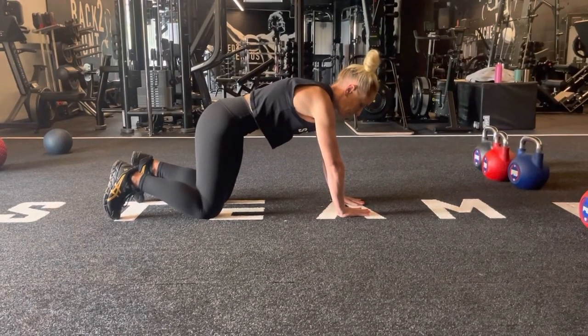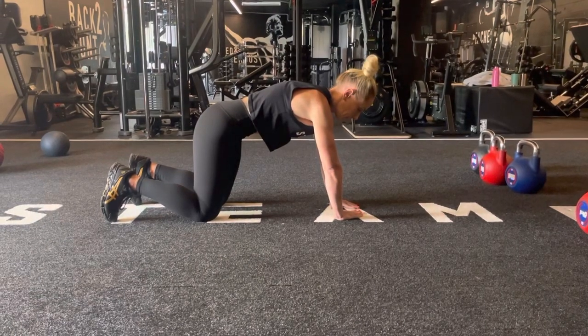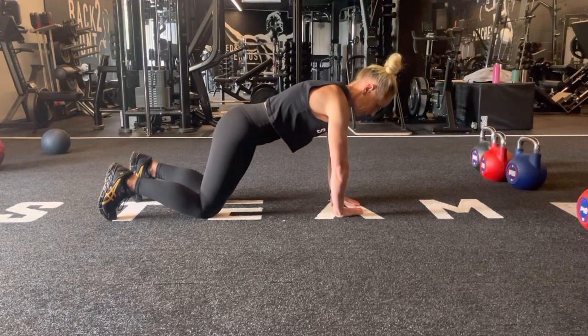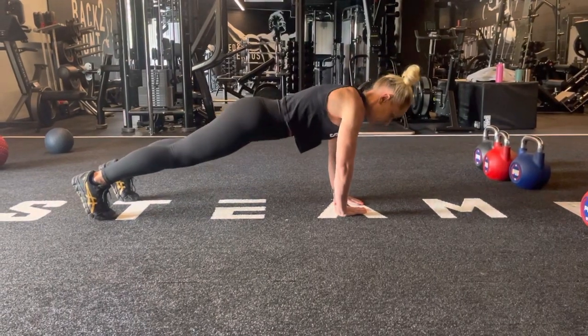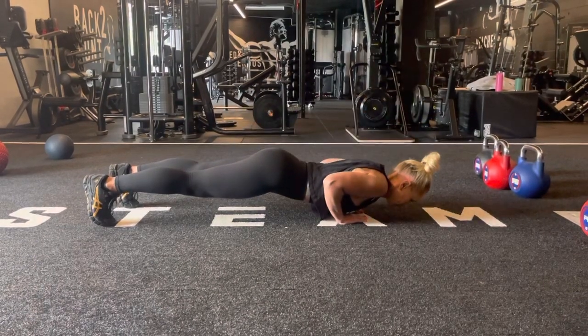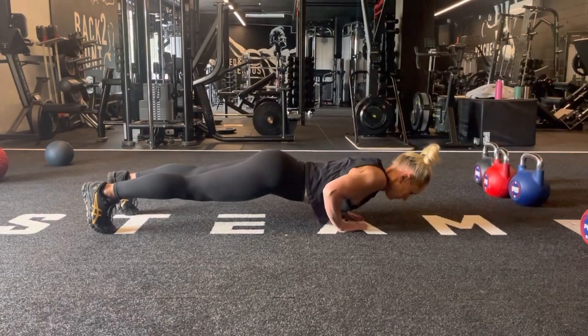Diamond push-ups. Placing your hands in a diamond formation with your hands directly under your shoulders, we're going to go into a plank position, lowering ourselves down, tucking the elbows in nice and close to the body while we perform our push-up, flexing those triceps hard at the top of the movement.